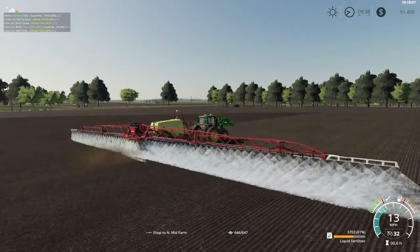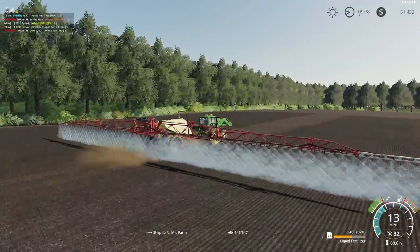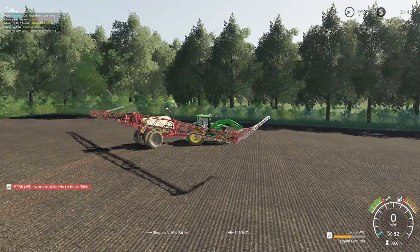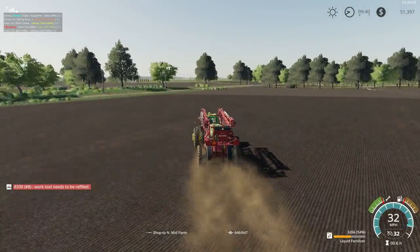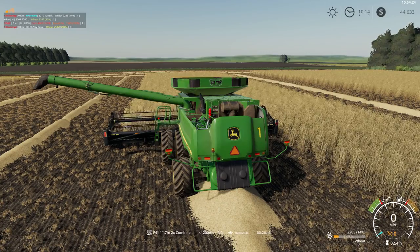I really like the realistic look of this Hagie sprayer. We'll jump into this STS and leave you here to enjoy the sights of the combines.